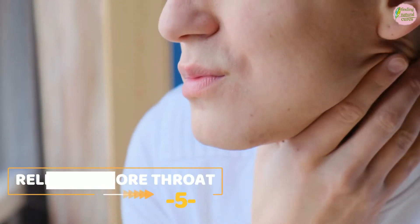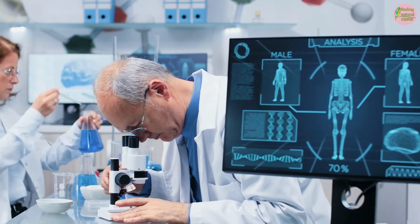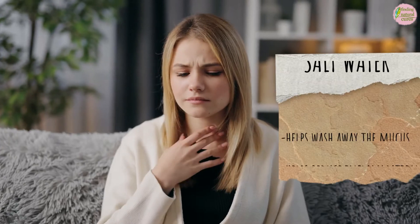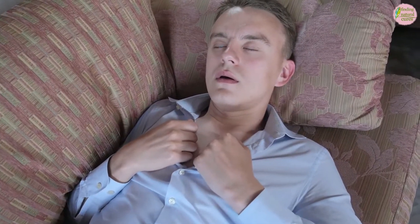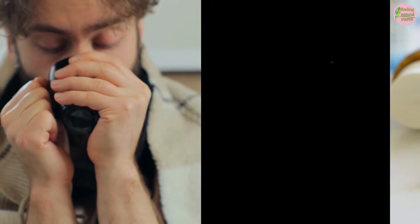5. Relieves a Sore Throat. There is scientific evidence to support salt water's medicinal benefits. While it is one of the oldest home remedies, salt water rinsing is still recommended for throat pain by doctors. The salt water helps wash away the mucus that lines the throat and helps reduce inflammation. It is especially effective for colds or flus that cause a mild sore throat. With the help of proper medication, it can be used to relieve severe sore throats.